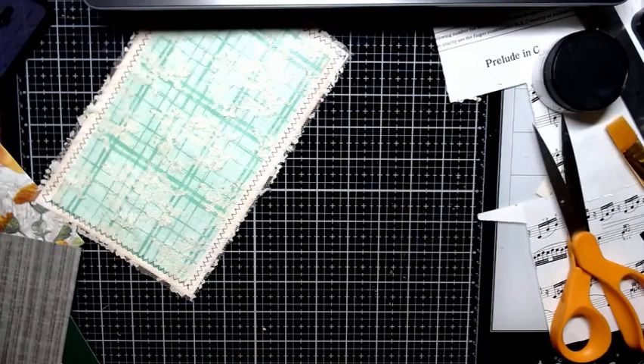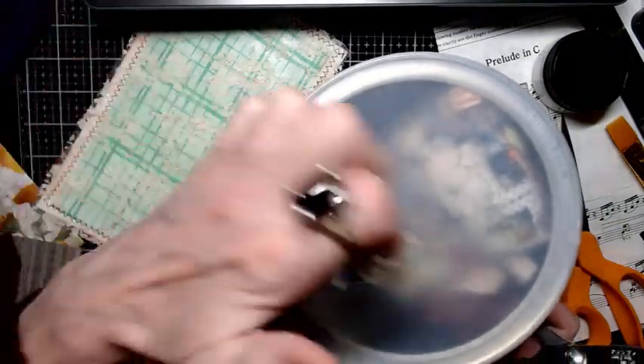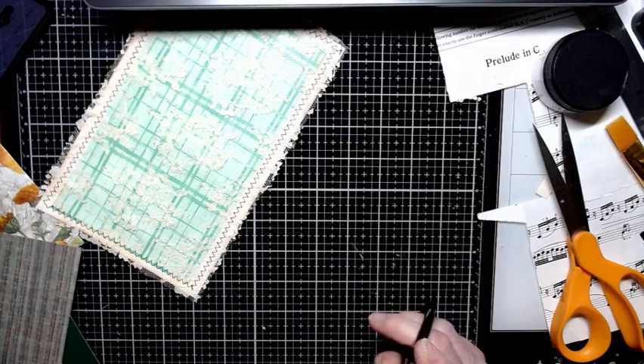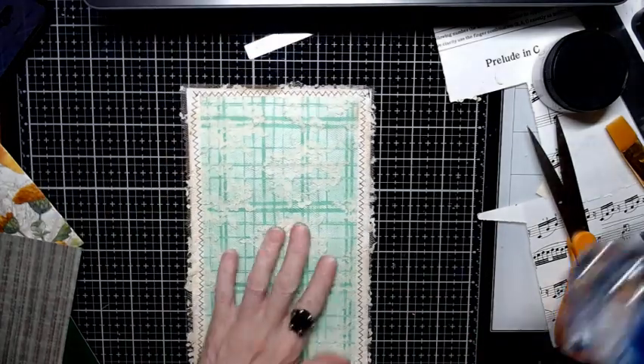Some of those scraps are usable. I have a little coffee can with a hole cut in the top for my snippets — my husband drinks a lot of coffee so we have plenty of cans. I just tuck the snippets in there and go through them later; there's probably green in it so I may be pulling some out.